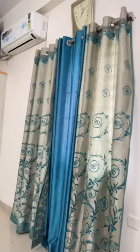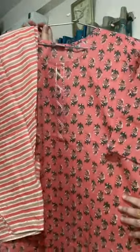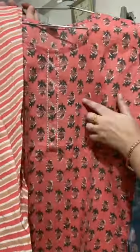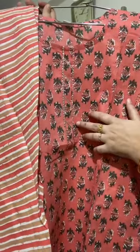Moving on to the next collection — this is a dark peach color, as visible on screen. In the same style, on the neckline you will get a light gota work. All these collections are very appropriate — you can wear them for office, college, at home, or small outings.